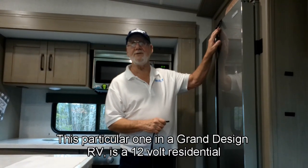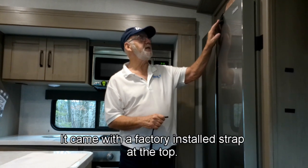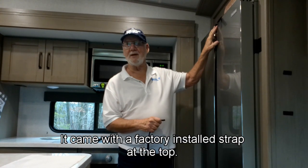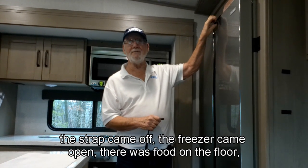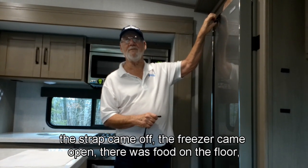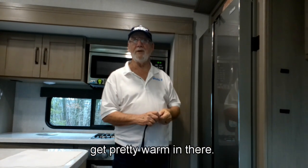This particular one in a Grand Design RV is a 12-volt Furion residential-style refrigerator. It came with a factory-installed strap at the top. On our first trip out, the glue failed, the strap came off, the freezer came open, there was food on the floor, and the refrigerator had been open for several hours — it was starting to get pretty warm in there.